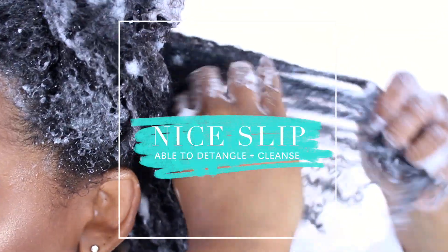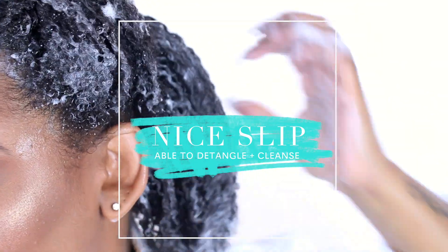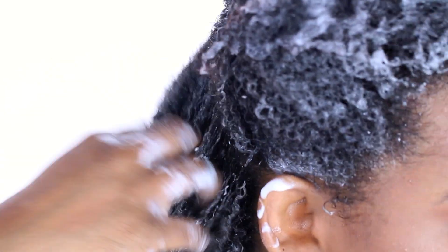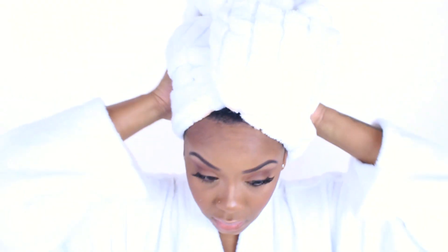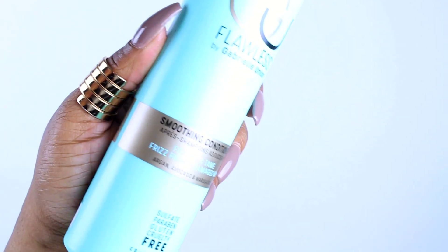I don't really have high expectations for shampoo — as long as it has slip, allows me to detangle, and cleanses my hair, I'm good. The conditioner, that's a different story. But in the comments, let me know: what do you look for in a shampoo?